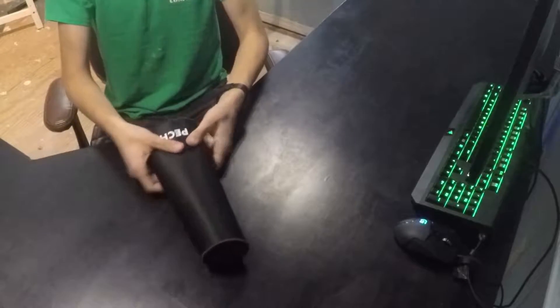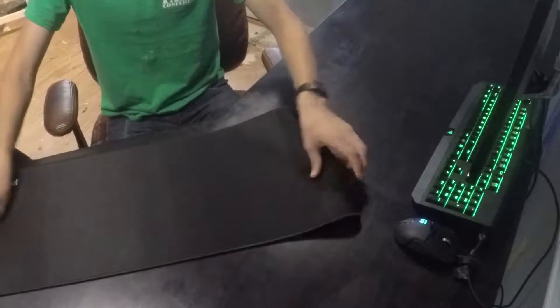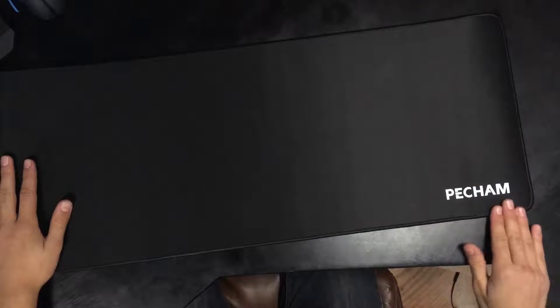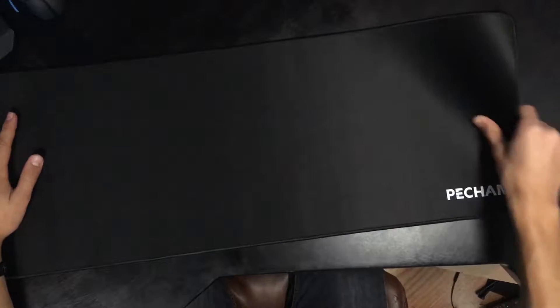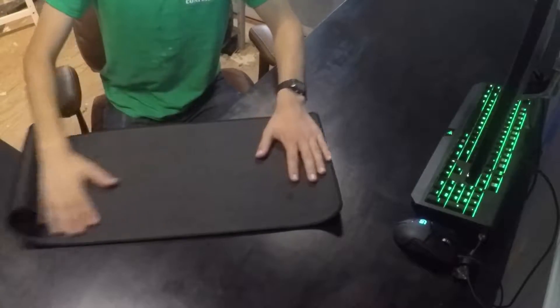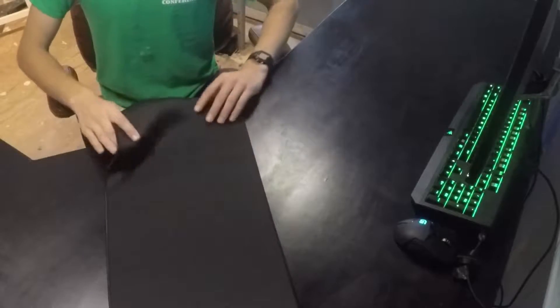Okay, here it is. This is a lot bigger than I thought actually. The extended mousepad — that's a nice soft material. Let's look at the back — okay, that's actually kinda cool. Rubberized surface, sticky thing, probably gonna need to be worn in a bit.